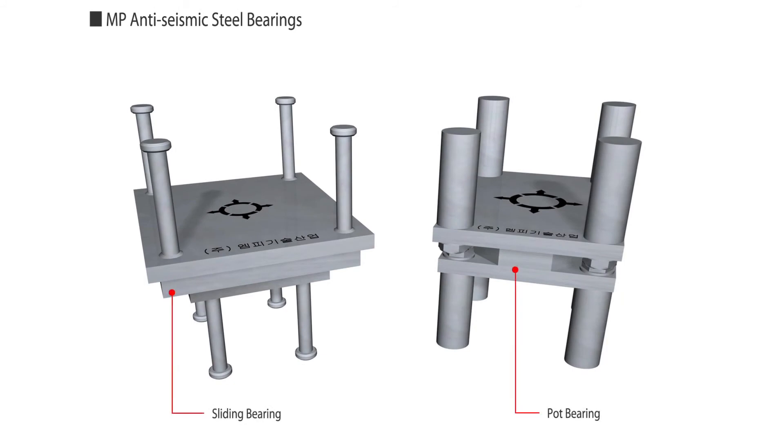MP Tech continues to spearhead the market in the production of bearings used in structures and buildings.